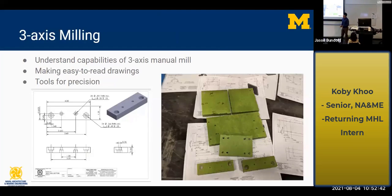I also worked on three-axis milling. It was my first time using the Bridgeport three-axis manual mill. It was really intriguing to see how precise you could get with all the tools available — I was getting within around five thousandths of what I'd planned for. It was really rewarding to see my designs actually become real and accurate.